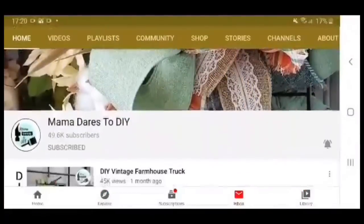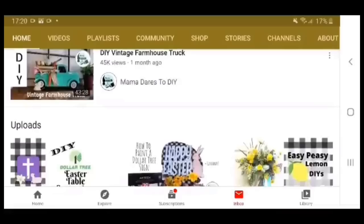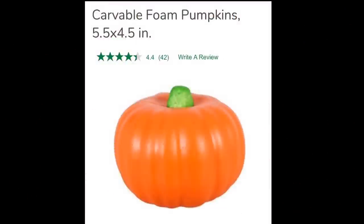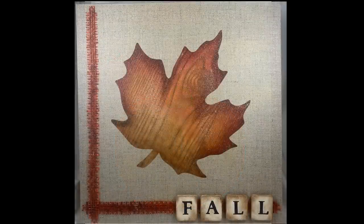Hello my sweets, it's Keisha. Welcome back to my channel. If you're new, thank you so much for joining me and I hope you consider subscribing. Today I'm joining in collaboration with Carrie from Mama Dares to DIY to bring you fall decor. So when you're done watching my video, be sure to go watch what she made. The link to her video is in the description box below. Let's get to it!